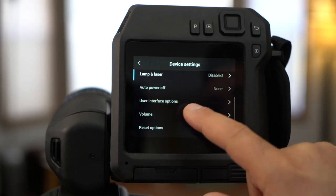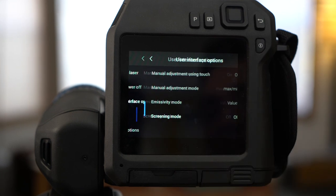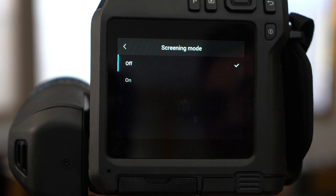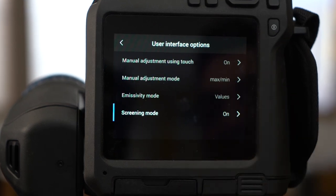Next, scroll to user interface options and tap to enter the menu. Now select screening mode and enable it by tapping on.